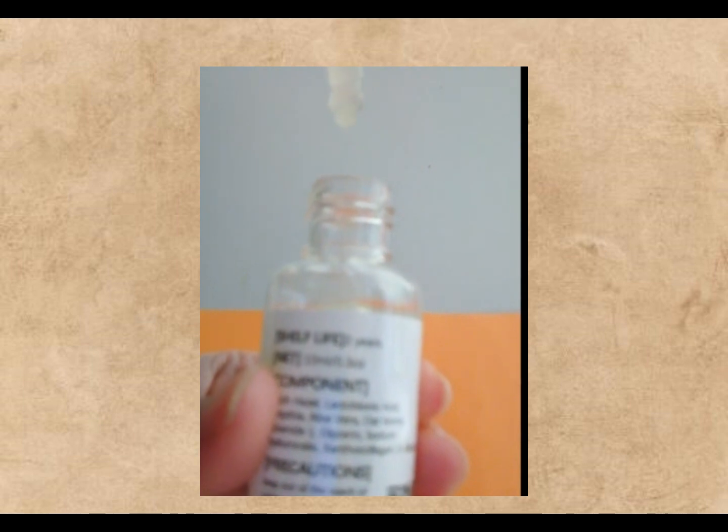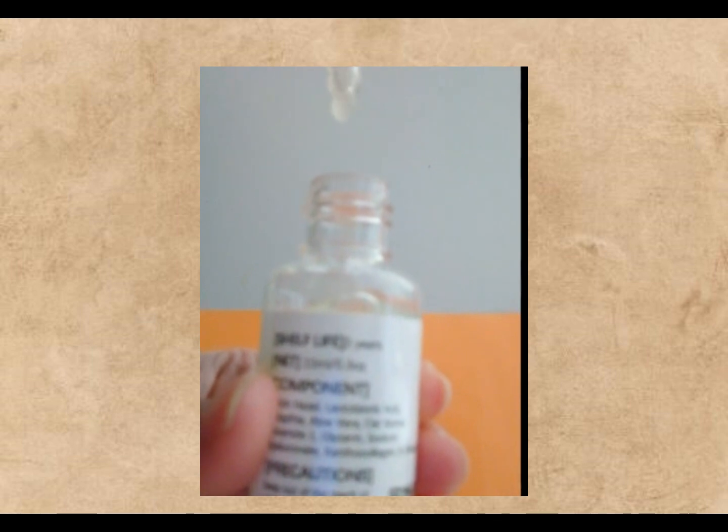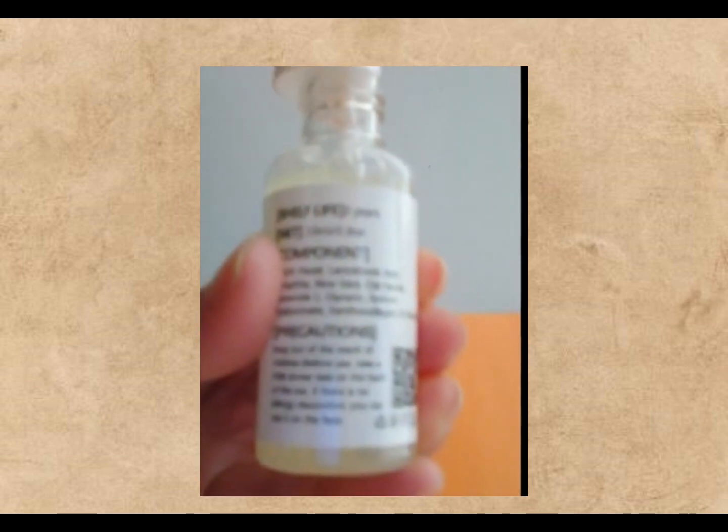Oh, and a heads up! Since lactobionic acid can make your skin more sensitive to the sun, don't forget to slather on some sunscreen during the day, especially if you're using it in the morning.